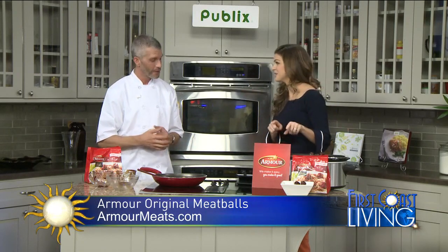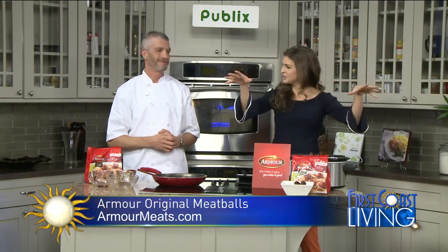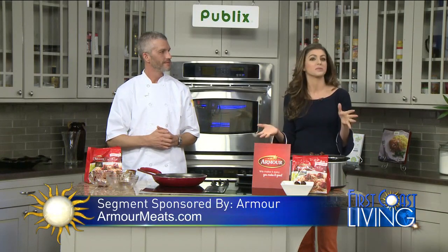I'm going to try this as soon as I'm done. Thank you so much — you're very welcome, thanks for having me. It smells fantastic. I can see people in the wings of the television studio getting closer — something smells good and they show up. Thanks to Armour for making this segment happen. For more information, visit armourmeats.com and get the recipes there as well.